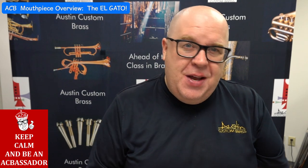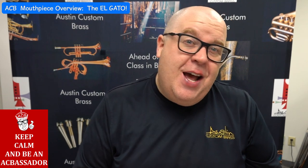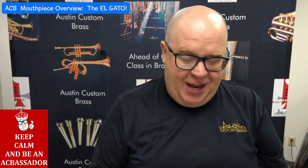Take a moment to subscribe. Hit us up with any questions you have at info@austincustombrass.com. Thanks again. Take care.